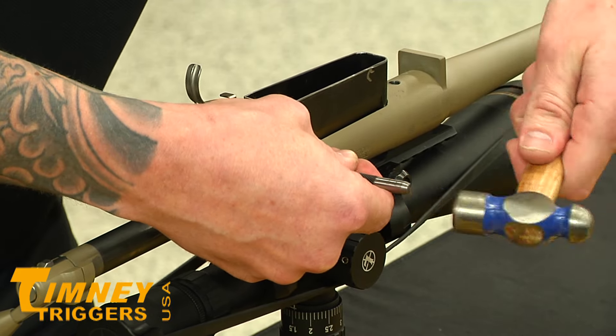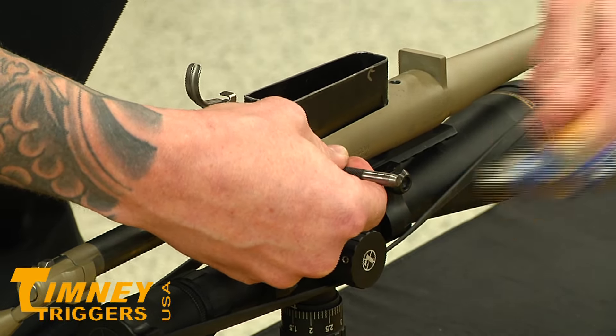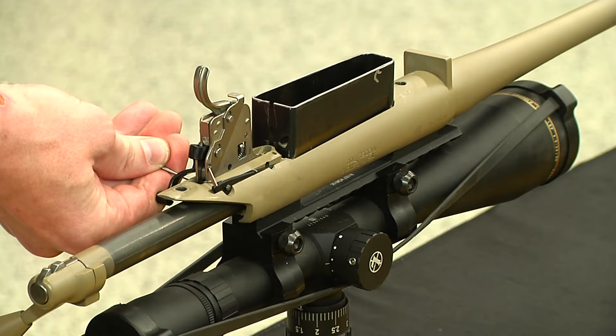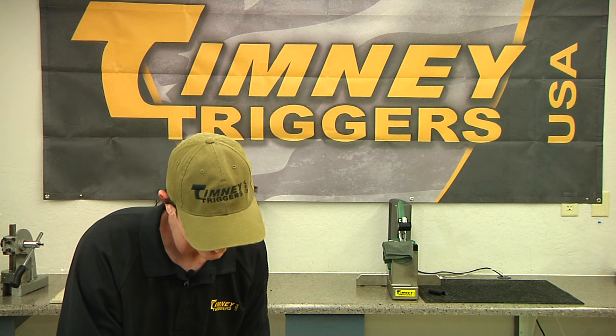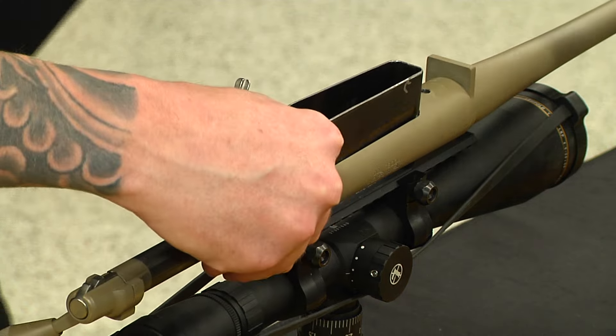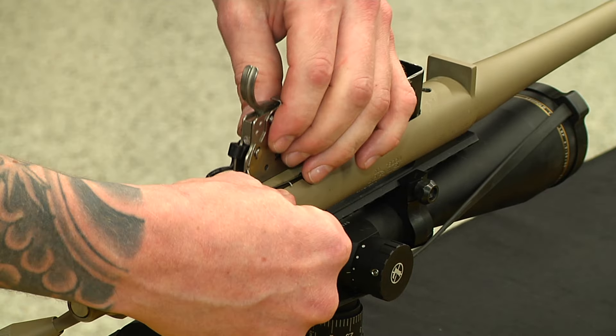So from left to right. If you tap your pins out just enough to get the factory trigger out, it keeps everything in there. The main one is this back pin — it holds this bolt stop release assembly together. If you're out too far, everything comes out.